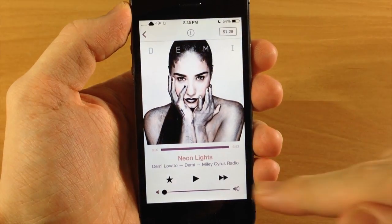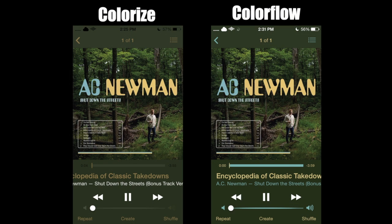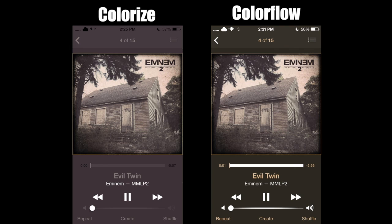Now let's go ahead and take a look at some side by sides. Taking a look at these side by side you can see that they're very similar, but there are some minor differences between the text. You can see blue text compared to white text on Colorize, as well as more contrast between the text and the background on Colorflow than on Colorize on the left.